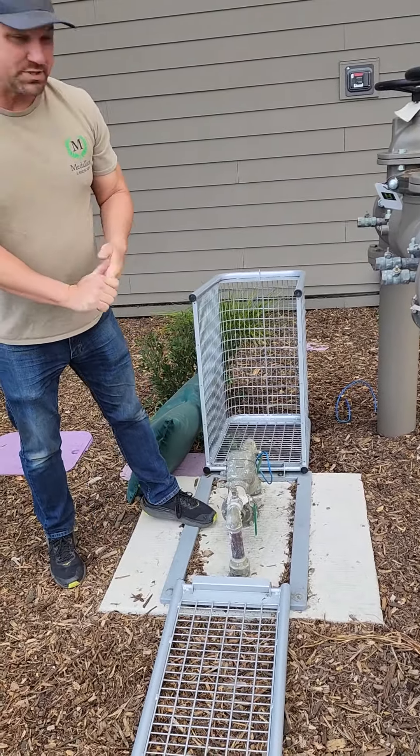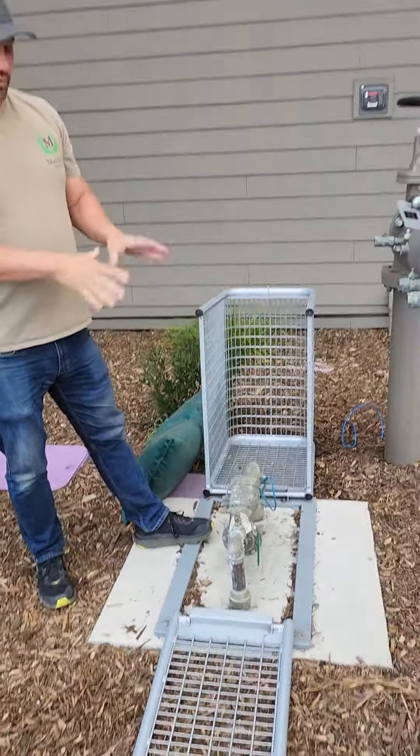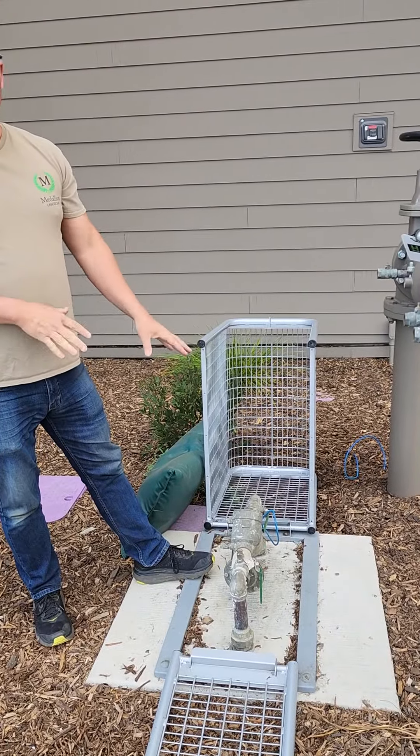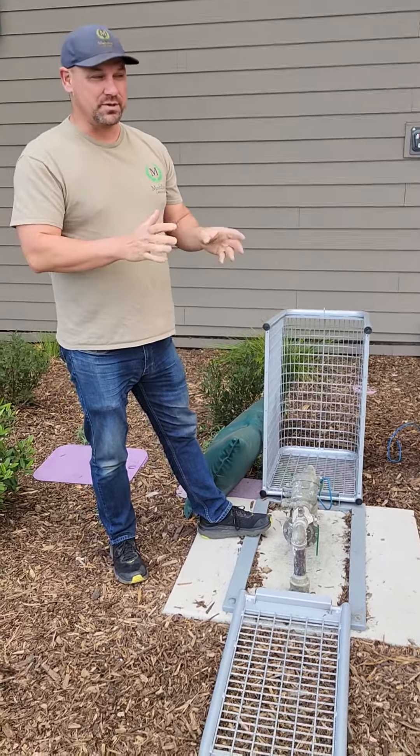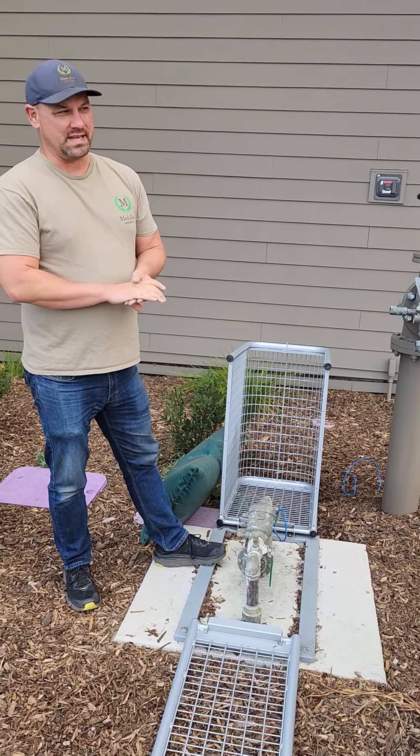Same thing as with the irrigation controller — if you turn it off, please let the landscape company know. What you've now done is fixed the emergency; this will shut the water off to where the break is. But you've shut down the whole system and it's overwatered, so we need to get back out here as fast as possible to get things repaired.